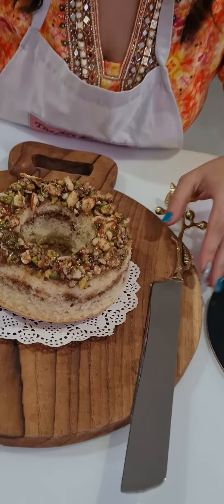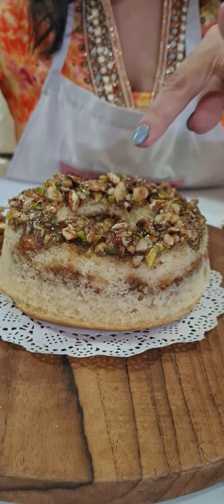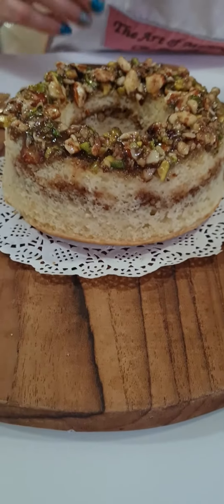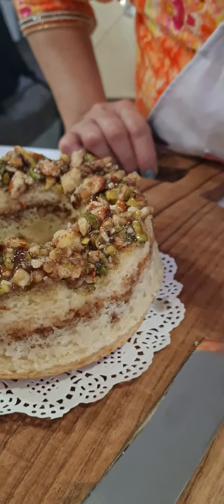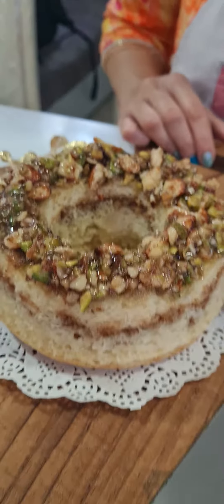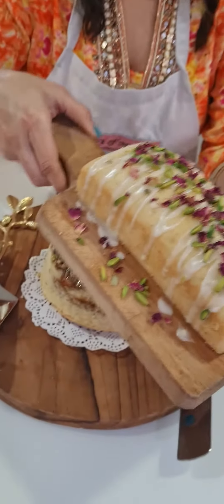Then we have done a Baklava Bundt Cake with a glazed dry fruit topping. If you cut this, you can see a layer of walnut filling in between the layers of the cake, topped with a honey glaze and cinnamon dry fruits. So that's your Baklava cake — without phyllo sheets.